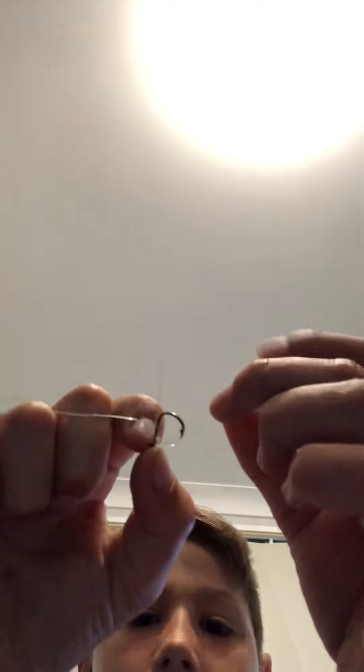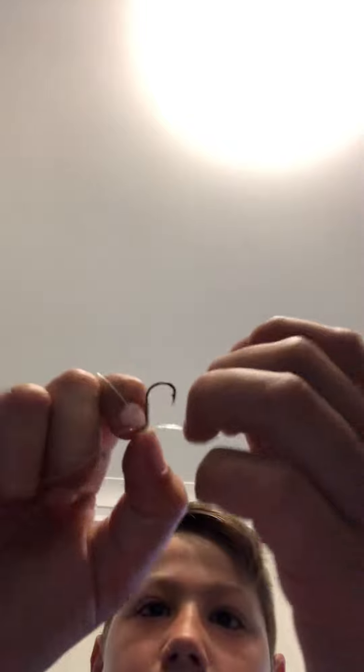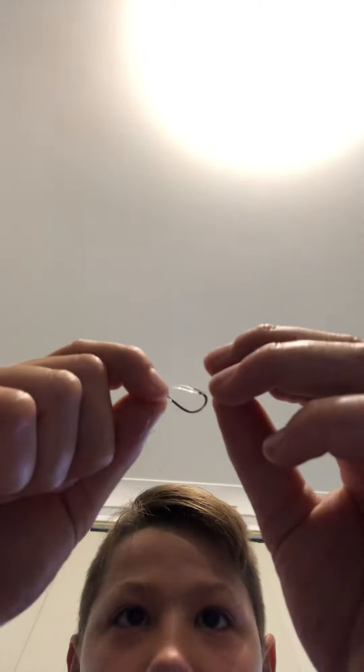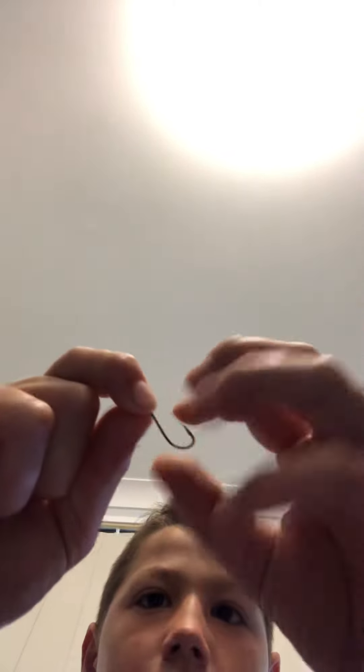Open it up like this, and what you do is put the hook like this — I've put it over like that so the rest of the hook goes through it again. Then just pull, and just like that — not coming off, not coming off.